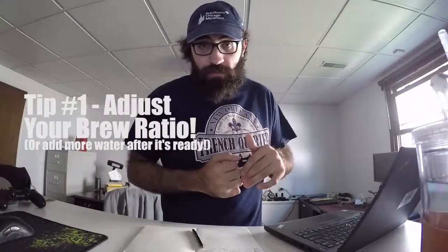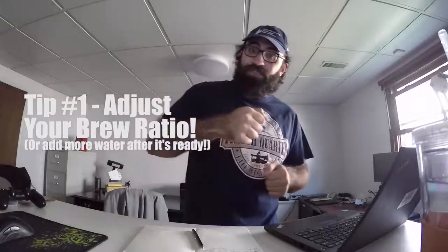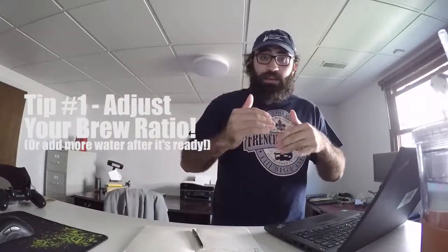Tip number one: if your coffee or tea is too bold or too light and you want to adjust it — easiest tip that people don't always know. If it's too dark, add more water to your tea or coffee. If your coffee is too dark, add a little less coffee beans or add more water to make it lighter. Common sense, right? If your coffee or tea is too light, add a little bit more tea or more coffee grounds. Simple as that.